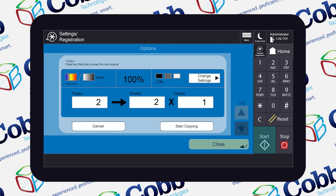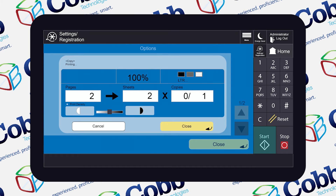Once you're done loading things onto the glass, you can hit Start Copying, and the copier will do the Job Build for you and merge all those documents into one.